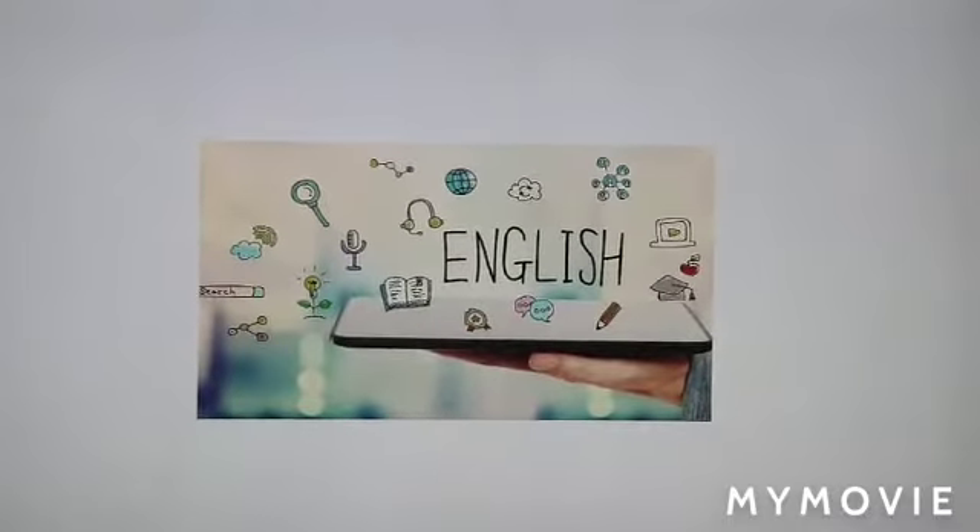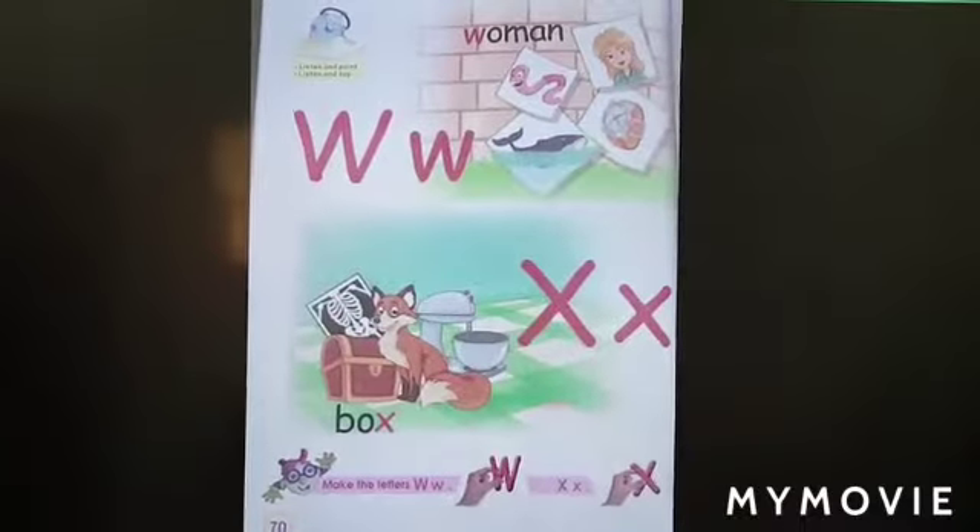Good morning everybody. Welcome to English class. Our letter for this week is letter X.